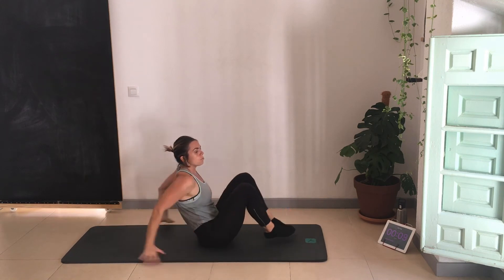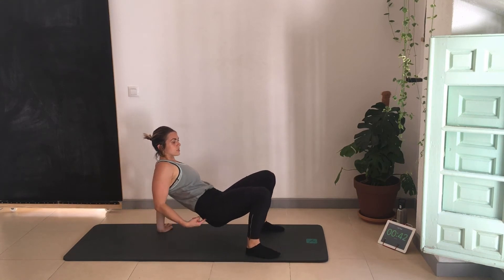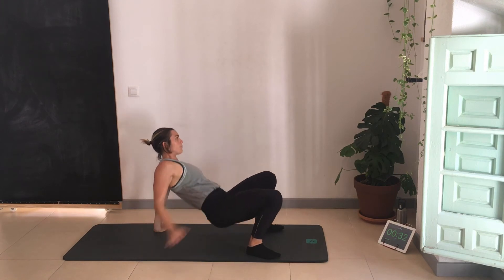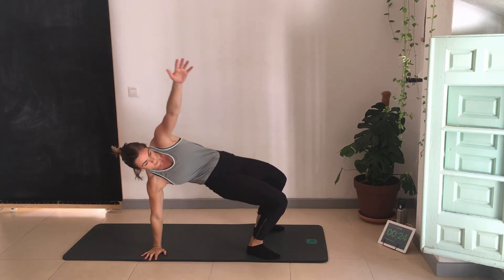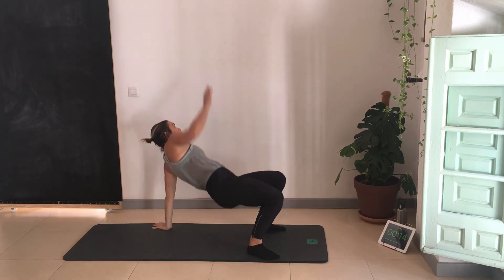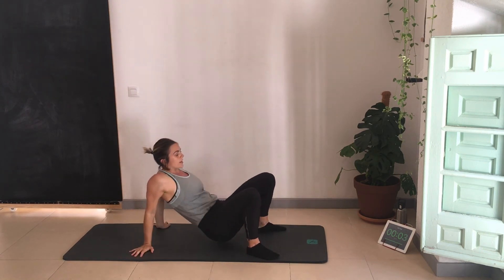Tabletop bridge — modified version: you can just reach as far as you can, or fully rotate. Engaging the glute as we go up — I come up, squeeze the glute as I reach my hand. My heels are staying down on the floor; that's where I'm powering up from. Keep the weight on the heels as I come up, push through the heels, through the bum, and then the arm comes up. Hands are out to the side. It's a nice little rotation exercise while working the upper body and the glutes.